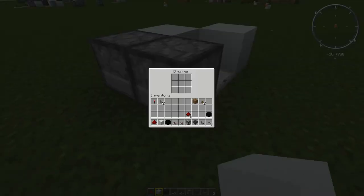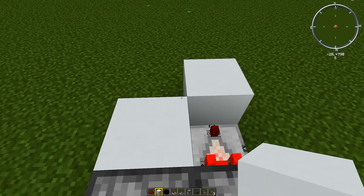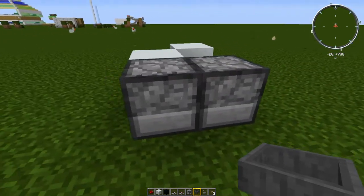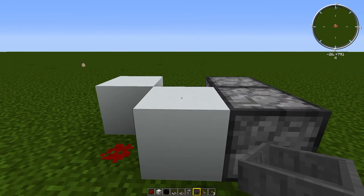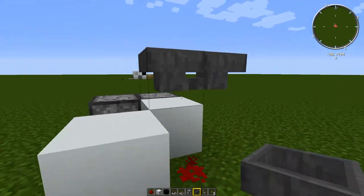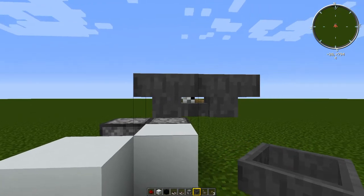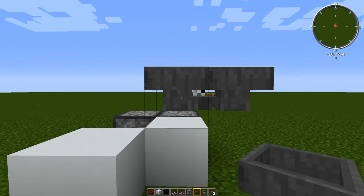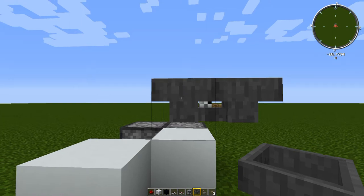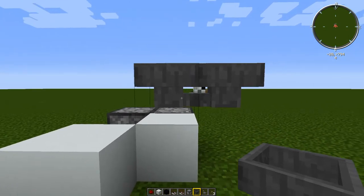To turn this into a timer, we're going to put an item into here and then put the hoppers on top of this block. Come around to the front, put a hopper facing into it, then delete the one behind and have the two hoppers facing into each other. In the back hopper you're going to need to put 64 items — it depends how long whatever you're timing is going to last. If it's more than a minute you'll want more items, but if it's less than a couple of minutes one stack will be fine.